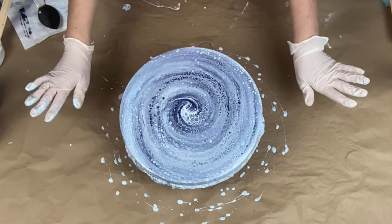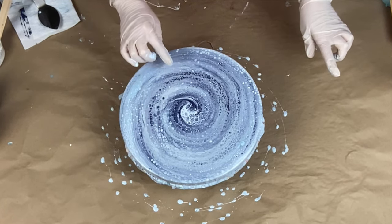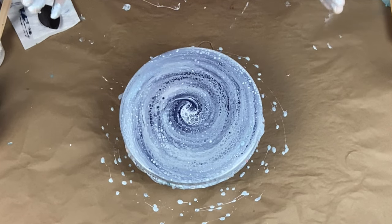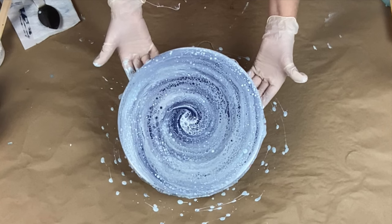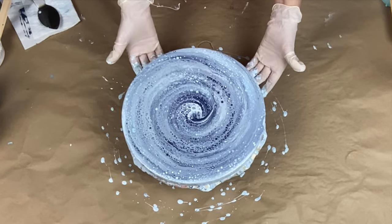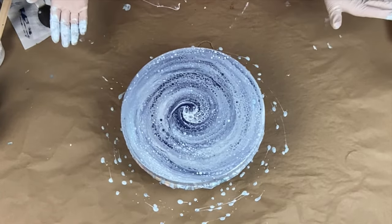Oh my god, oh my god, I'm freaking out right now! What you cannot see is that the Abalone is popping through right here. I want to spin it more so more will come through — there's some right here too. But the composition is so perfect, almost perfectly in the middle, that I'm afraid I'll start getting all wonky. Cells! Okay, that's it — I can't spin it anymore. That's it.